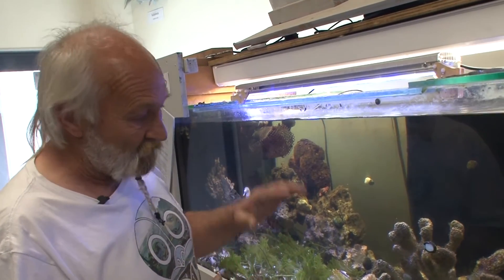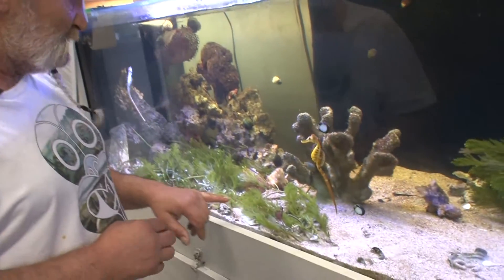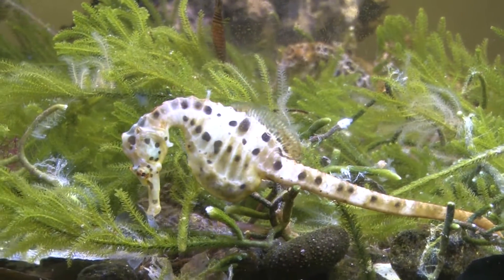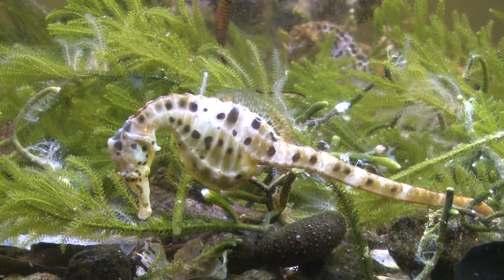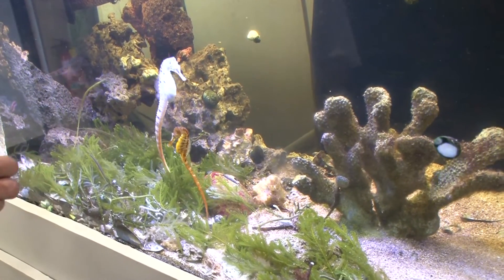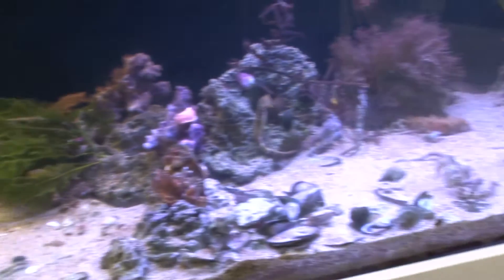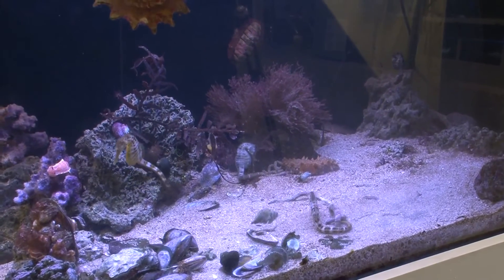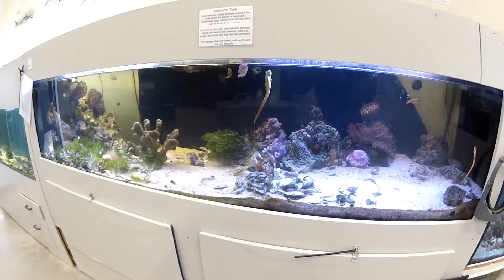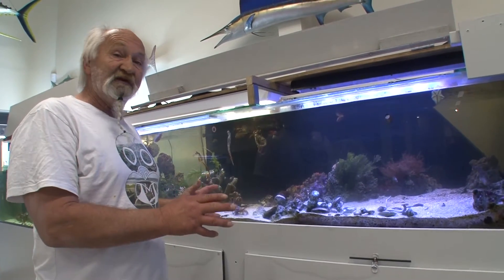T5 HO tubes give a lot more penetration in the tank. If you want to grow weeds like this bit of sea romaine here, they need the blue wavelength of light and a bright daylight look to allow the plant to photosynthesize. Whereas the red plants at the other end of the tank don't need as much lighting — they're used to being in deeper water and don't need to photosynthesize as much.